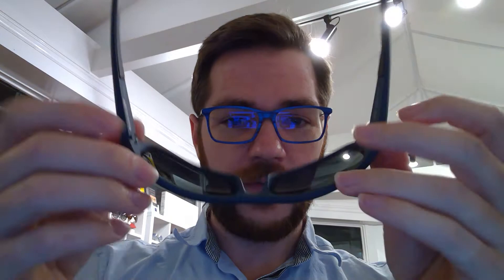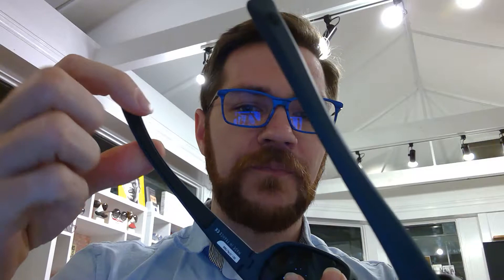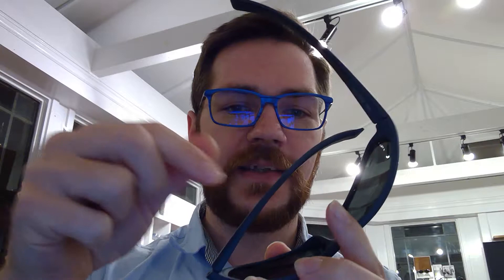Let's grab that. This is the 15-22 — their more traditional sport frame. You've got just the very basic, nice little navy matte color all the way around. Simple little frame. The temples have a little bit of flex there, so it's going to hold on its own to some degree and do pretty well.